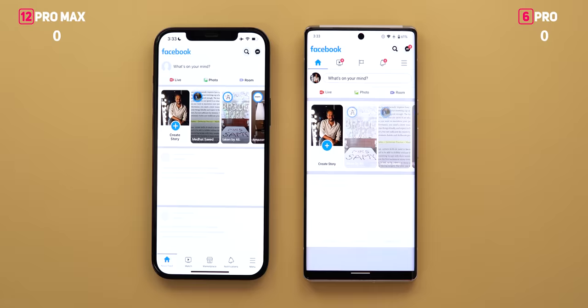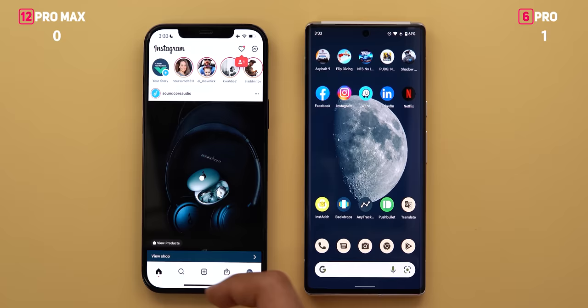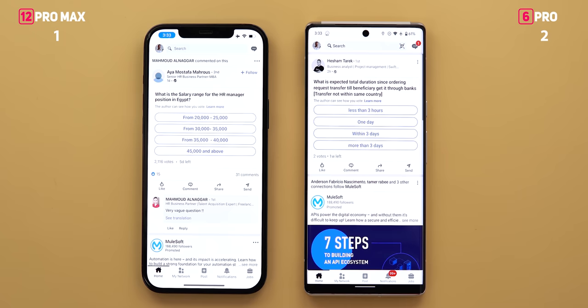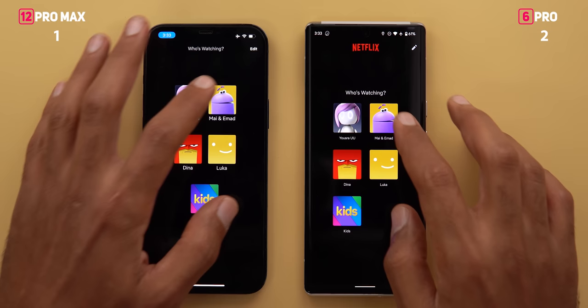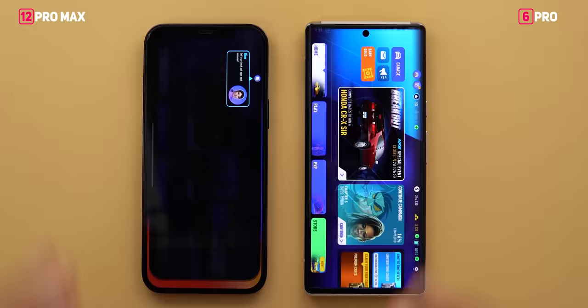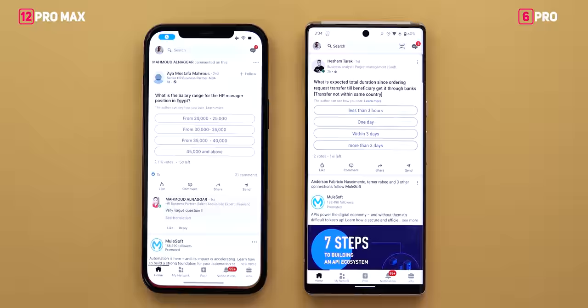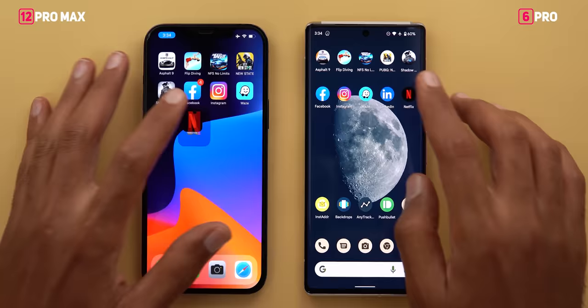For the apps: Facebook posts and stories loaded at the same time though the iPhone took 2 extra seconds to load the profile picture. Instagram was a draw — both fully loaded at the same time. Waze was faster on the iPhone by half a second. LinkedIn was faster on the 6 Pro by half a second. Netflix loaded 2 seconds faster on the Pixel, though the iPhone was slightly faster loading movie thumbnails — another draw. RAM management was equal; both kept everything loaded in the background, except Need for Speed No Limits which needed time to reconnect on both.